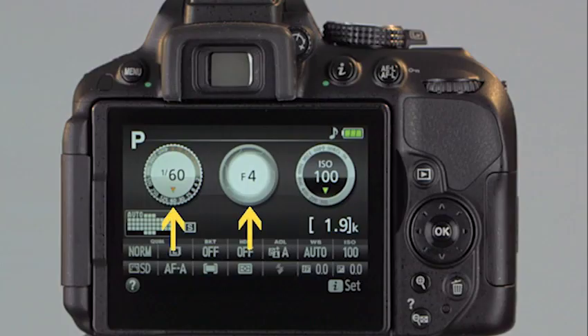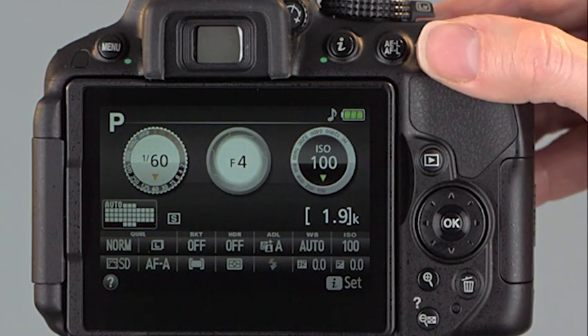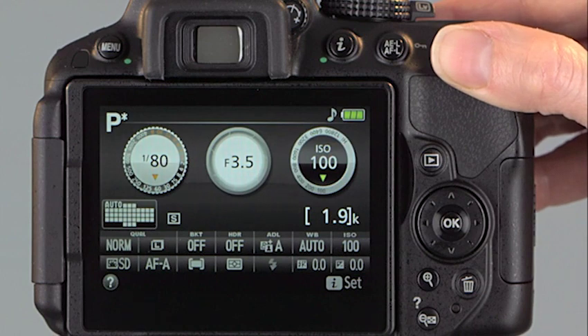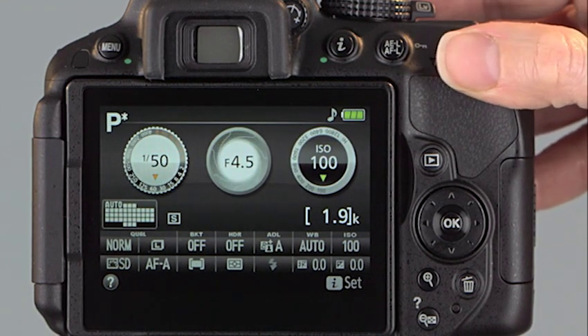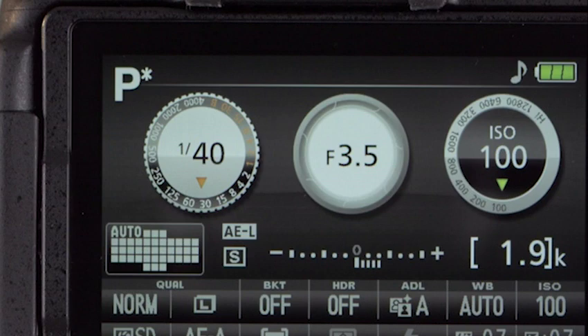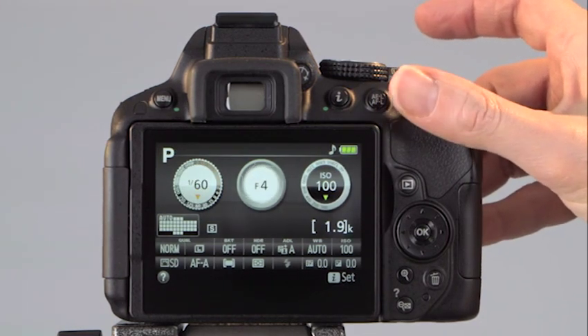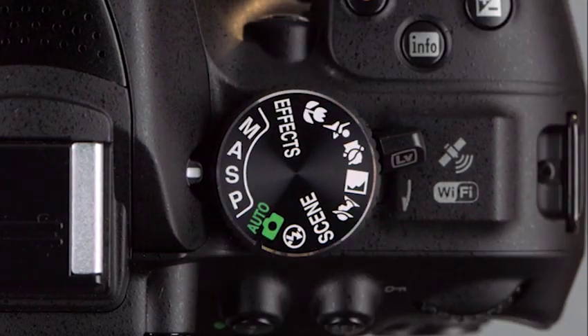Programmed Auto is like auto with options. The camera sets the shutter speed and aperture value — usually a shutter speed fast enough to avoid blurry images and an aperture that lets in enough light for a correct exposure. By turning the command dial, you can extend the usefulness of Programmed Auto. Rotate it to the right to increase shutter speed and open the aperture; turn it left to close the aperture and lengthen the shutter time. You still get a correct exposure, but you decide what's most important. When using this flexible option, the letter P with an asterisk appears on the information display and in the viewfinder. To return to default P settings, turn the command dial until the asterisk disappears.